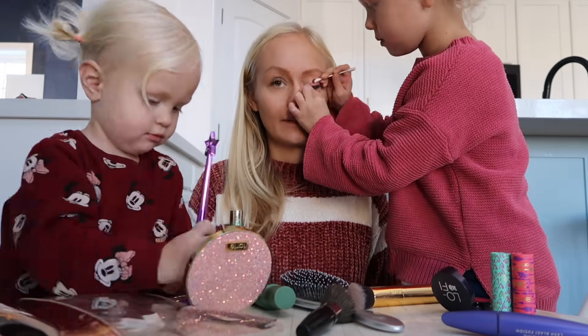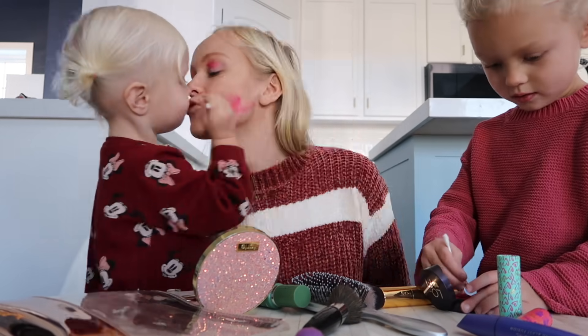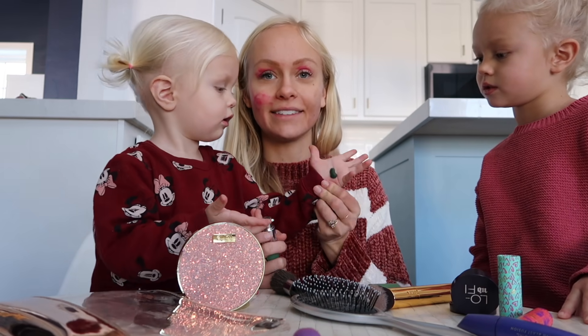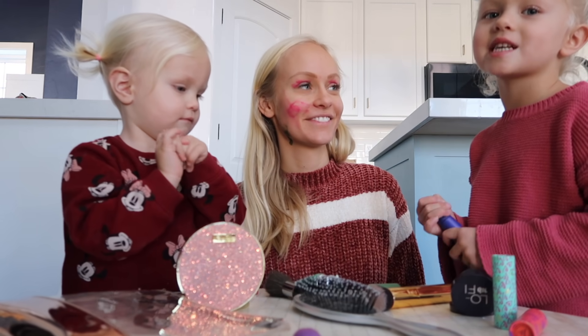Here we go! I love it, this is feeling so pretty. So this is the green base, because green is the best Christmas color. Put it on my neck. Now we're doing the mascara.